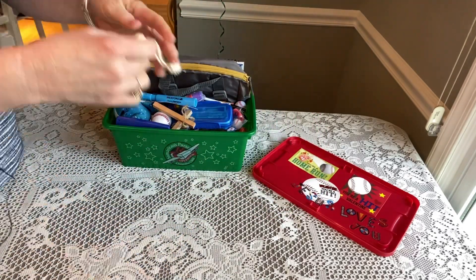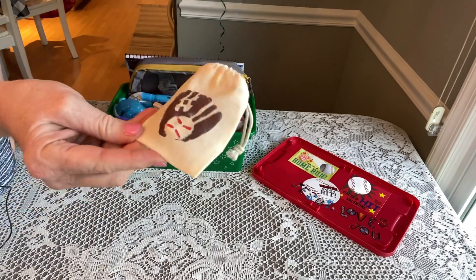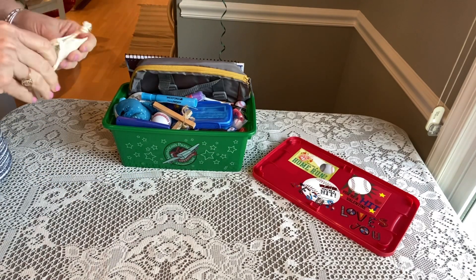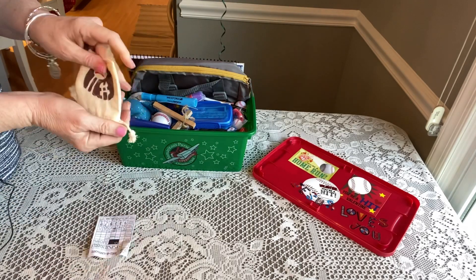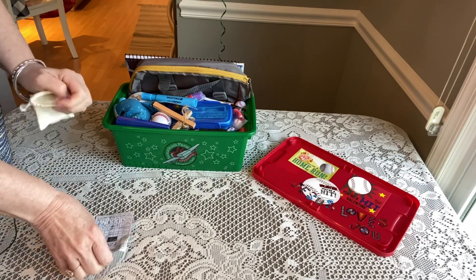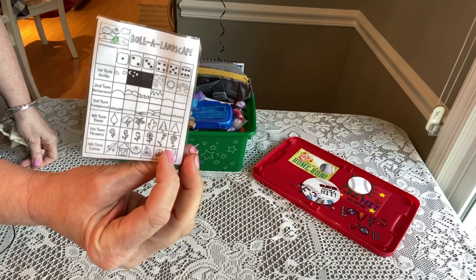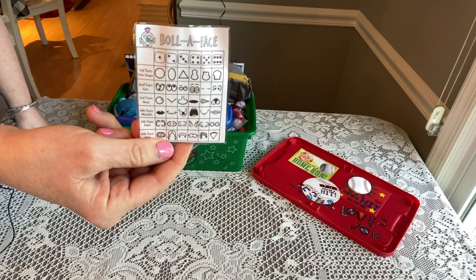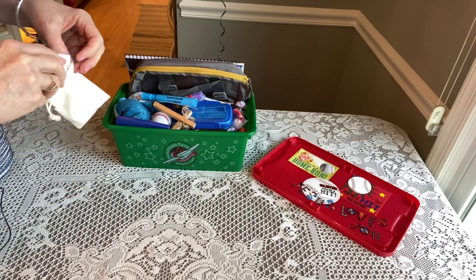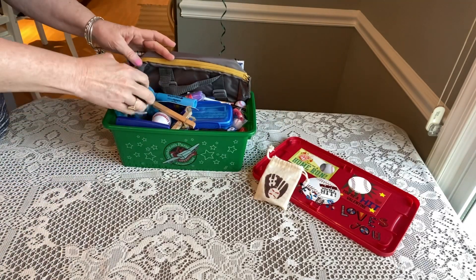The first thing that flew out was this little muslin bag that I stenciled — it's a baseball and a glove. Inside he has a couple of dice and this little game I found online called 'Roll a Face' and 'Roll a Landscape.' I reduced the size, printed them back to back, and laminated them so they would fit in the little bag.